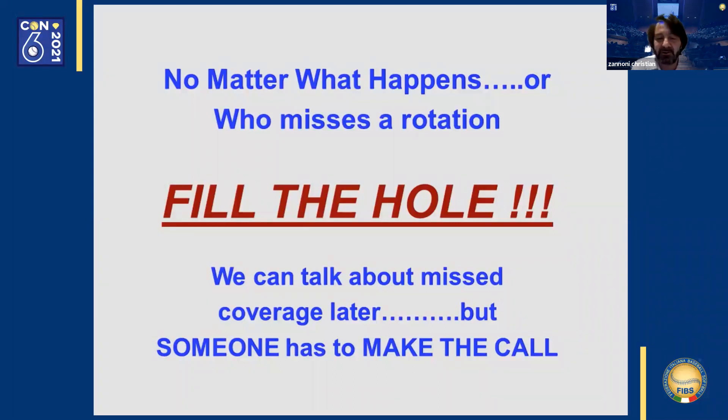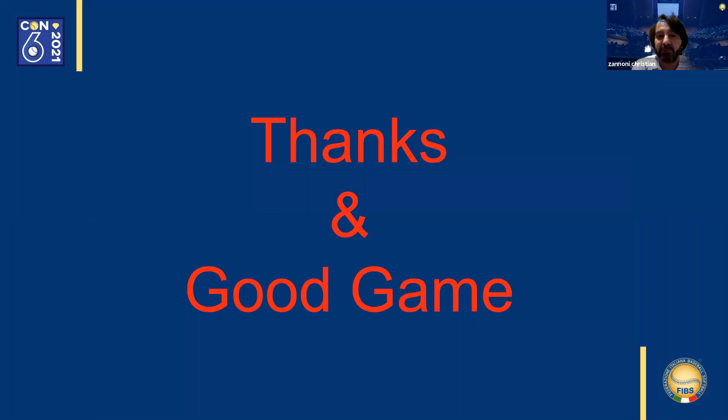I thank you for your attention, and I thank CNA, the President, and Daniele Villamercati, who supported me throughout all my work. All the best.